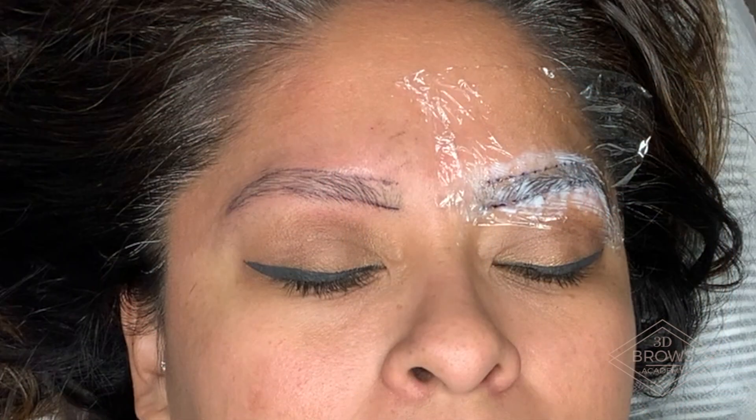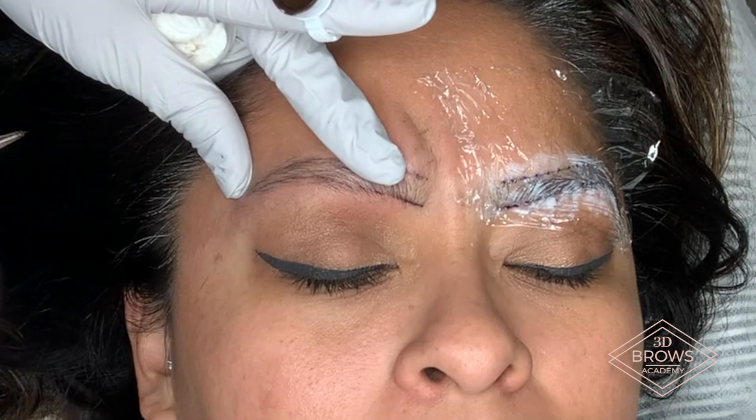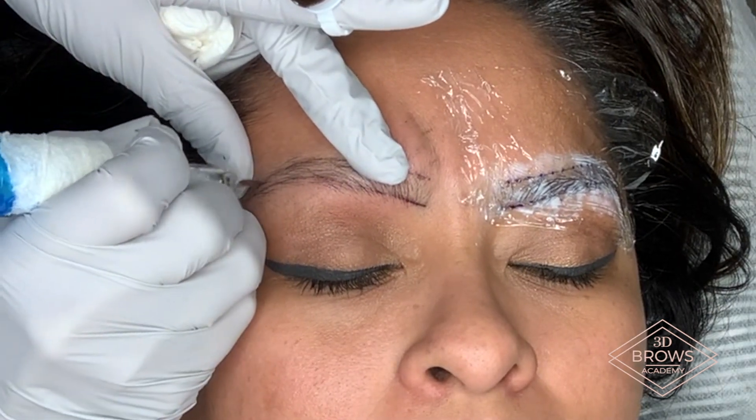So when you start your shading, you're either going to use your single needle or your three round — either one is fine — and you're going to start your whipping motion in the tail.